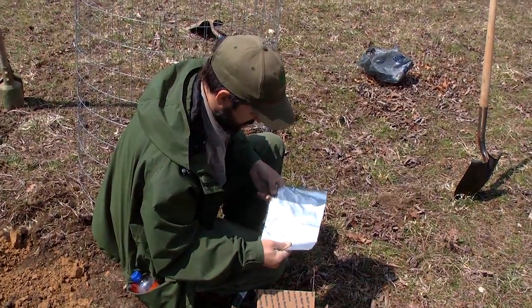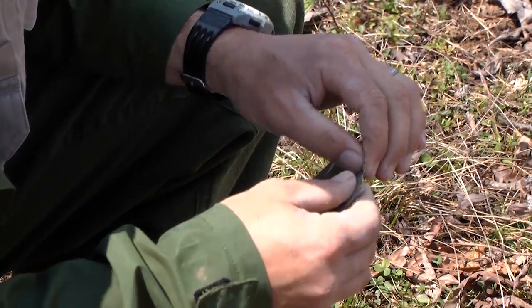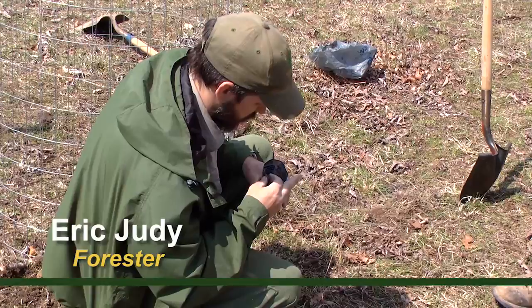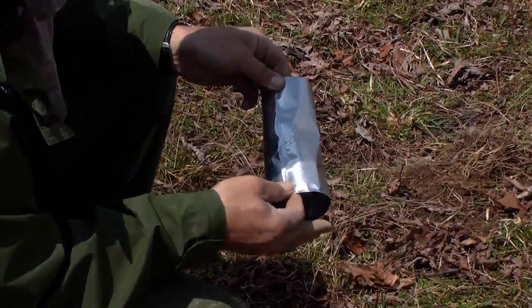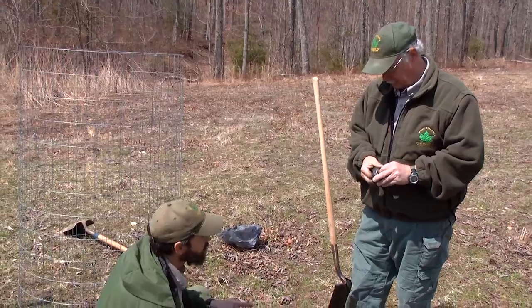It was recommended to us by the folks that grew the nuts to use flashing around the seed to keep the mice and other critters from eating the seed, especially when they come in from underground. So this will go underground just slightly, and the nut will go inside with all the growing medium. That's all it is — just an extra layer of protection.